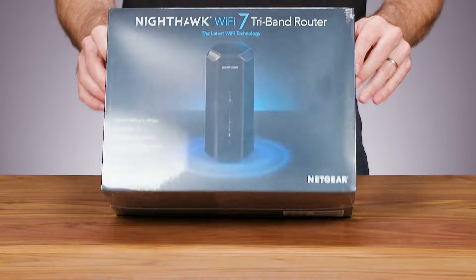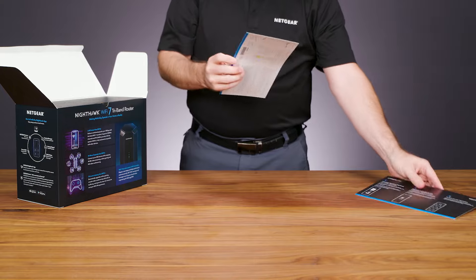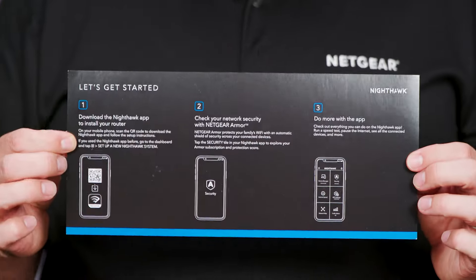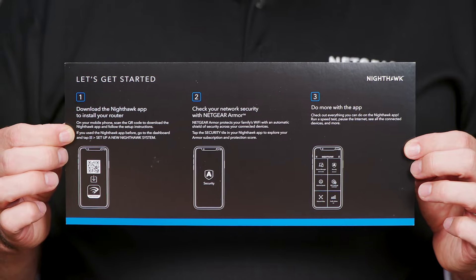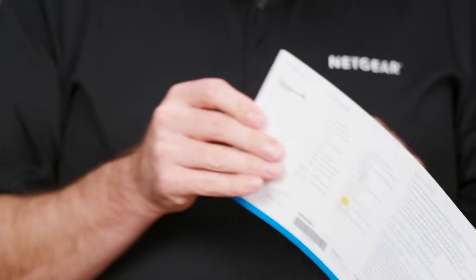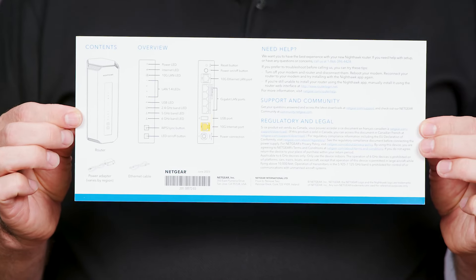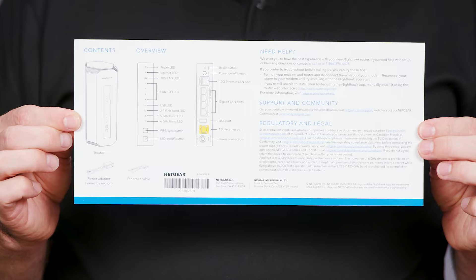Now let's see what's inside. You'll first see the Quick Start Guide, displayed in English and French, which will ask you to download the Nighthawk app, which you'll use to install the router. The back of the Quick Start Guide includes the box contents, LED details, and the function of each port and button.